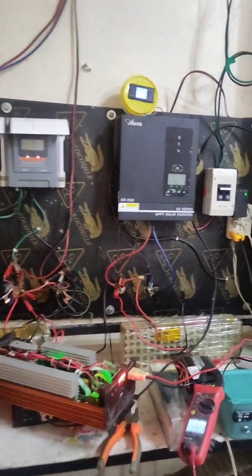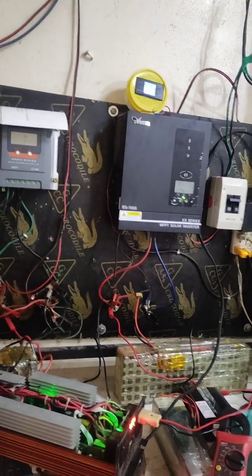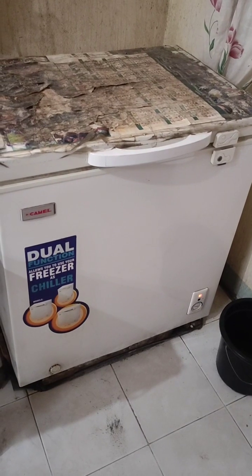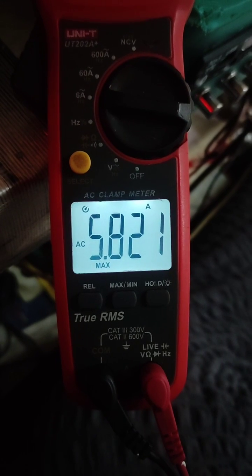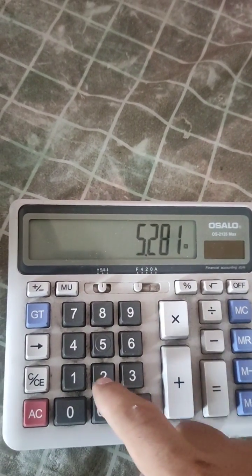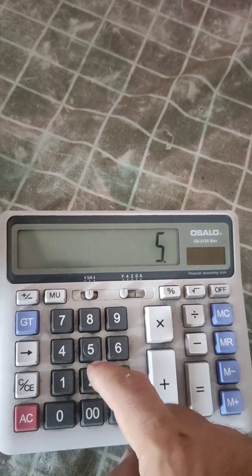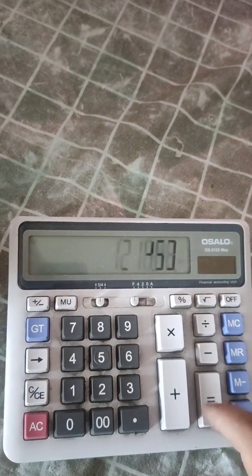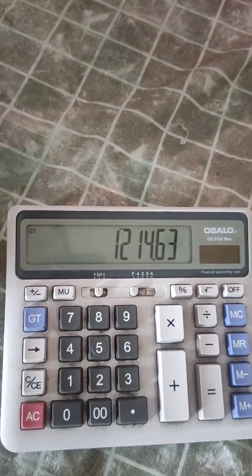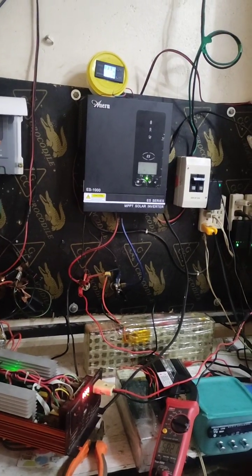Here is something very interesting about that 1000 watt hybrid inverter — why it cannot power up the 160 watt small freezer. This freezer has a surge power of 5.281 amperes. At 230 volts output, that is 5.281 times 230, which equals 1214 watts total surge. This exceeds the rated power of that 1000 watt hybrid inverter.